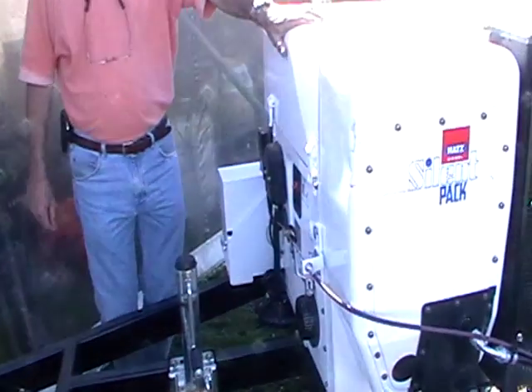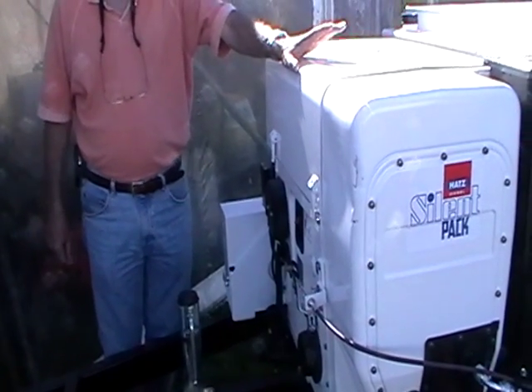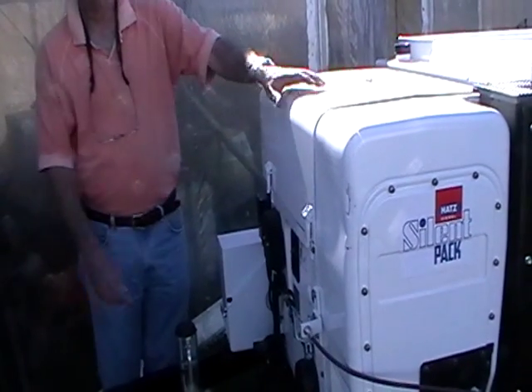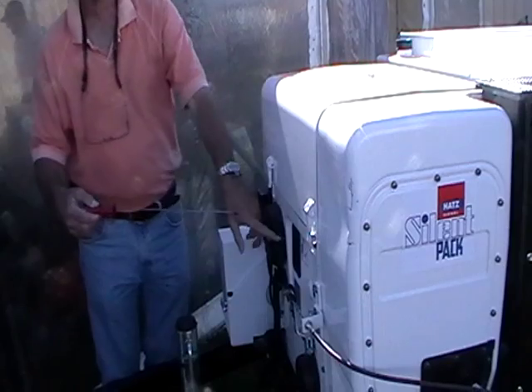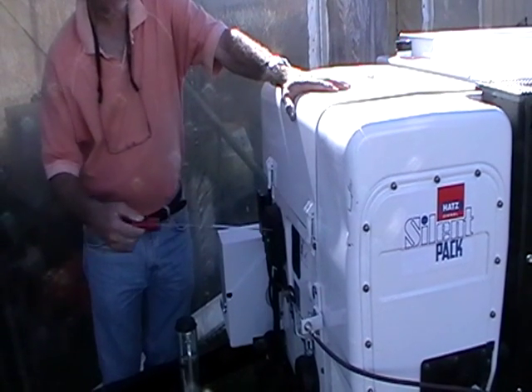The engine is a 50 horsepower HAT silent pack diesel, driving a belt which drives the pump. You've got your dipstick here, and that's also the place where you top it up should it be necessary.